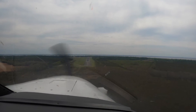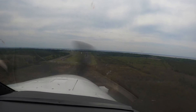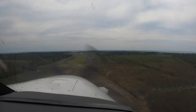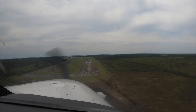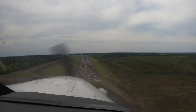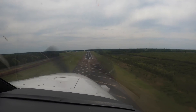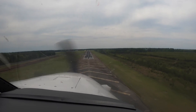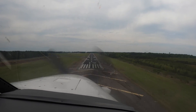Nice, looking good. Hold what you got. Left thumb should be up on the trim in anticipation of that last phase called the flare. Alignment looks good. Hold what you got — keep it still, keep it coming. Squeezing off the power now.